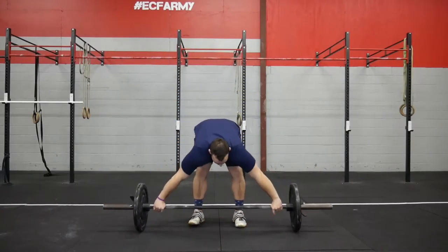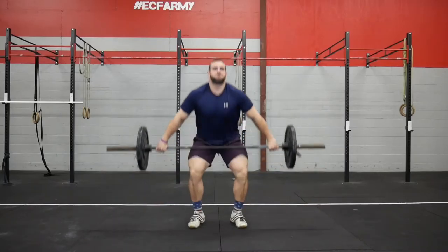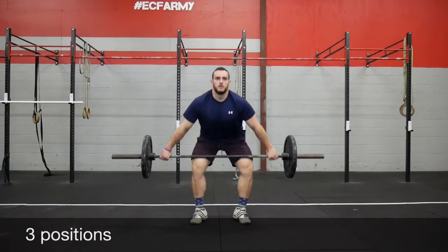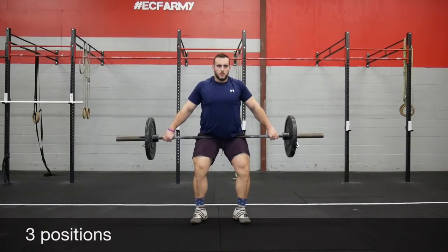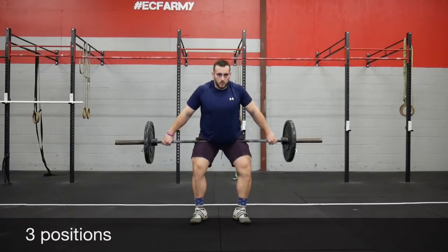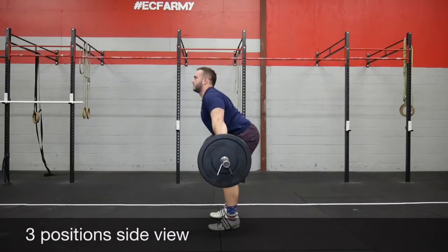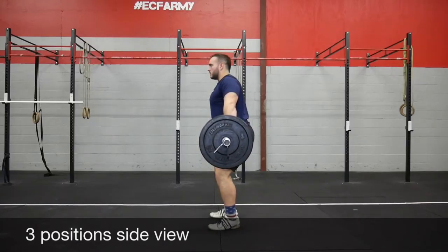On the landing, we'll break that down to the pull underneath the bar. During our pull, there are three positions we need to hit correctly. One: the setup on the ground — we need to set up correctly so we can get to the right hang position. Two: the hang position, so we can get to the power position. Everything we're doing is leading into that power position; the goal is not to mess up on our way there.